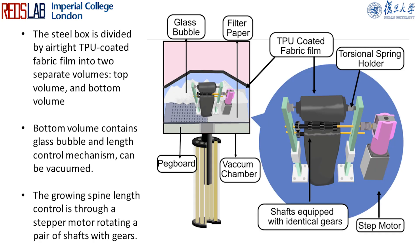The steel box is divided by an airtight fabric into two separate volumes. The bottom volume contains glass bubble material and a length control mechanism. The airtight fabric allows it to tightly cover the glass bubbles when jammed and leave space for the length control mechanism when pressurized.